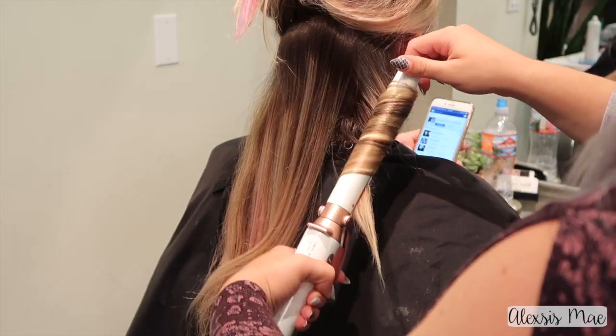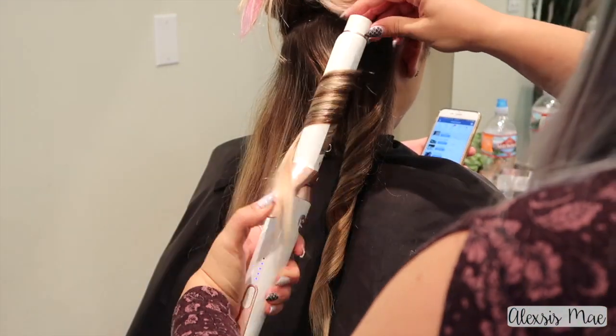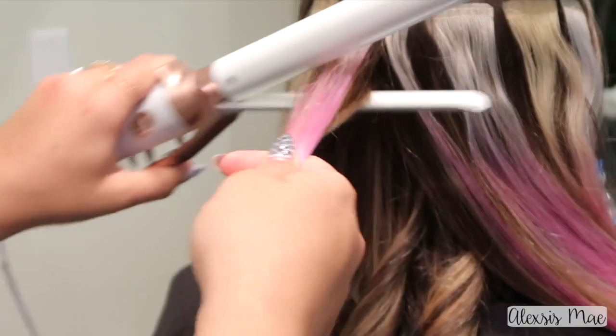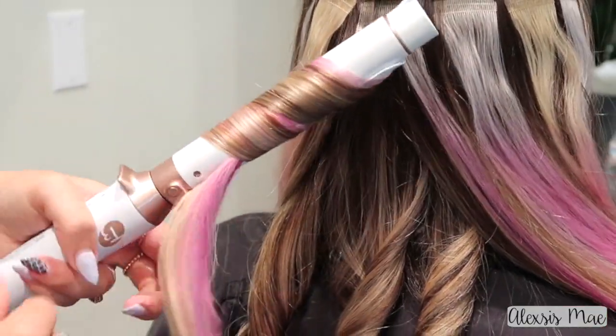I'm using the one-inch clip attachment for this. I love that there are different attachments — you could do any size that you want. One inch is preferably the one I like to use to get these really cute curls. So I'm gonna curl everything away from Katie's face so that everything flows really gorgeously.